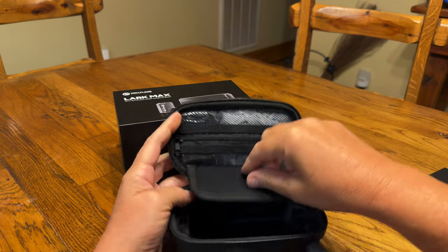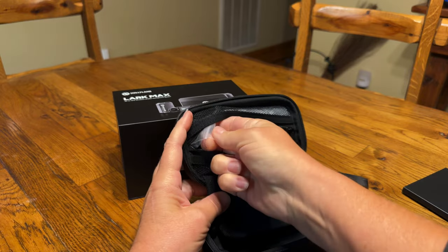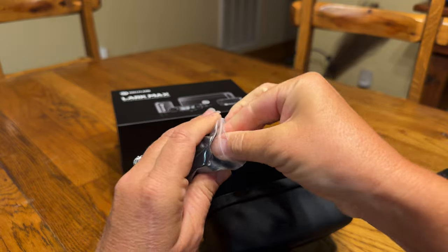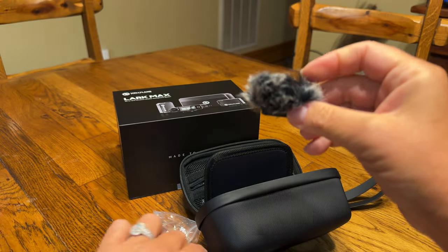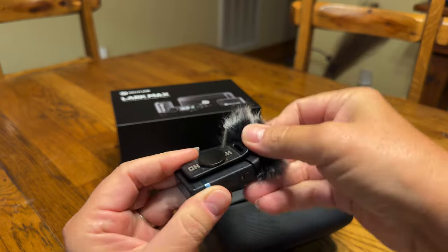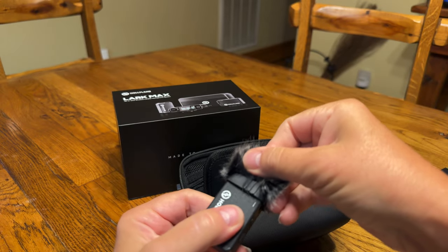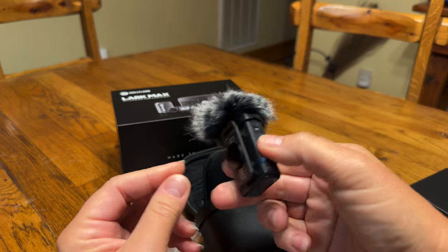A little bit more about what's in here. This is the little fuzzy thing that goes over the mic so that you don't have the wind noise — you would put this on top. One thing I heard about this is that it can fall off; it's a rubber grip, but you've got to be careful you don't lose it because if you lose it then that's a problem.